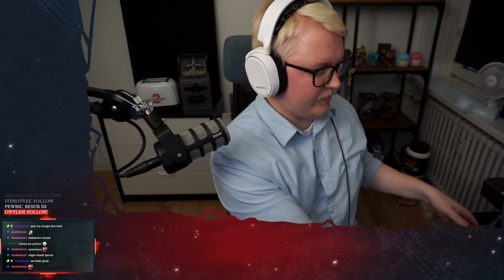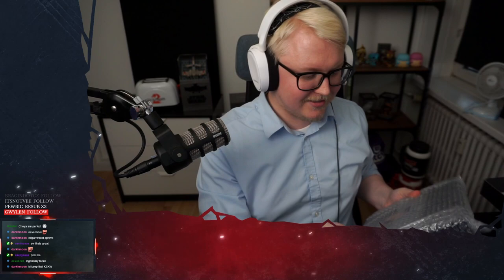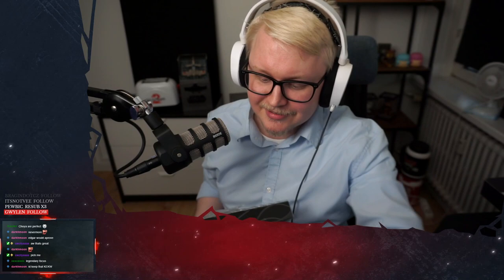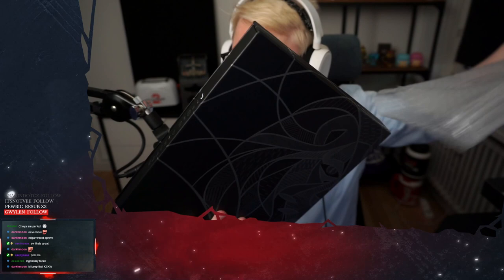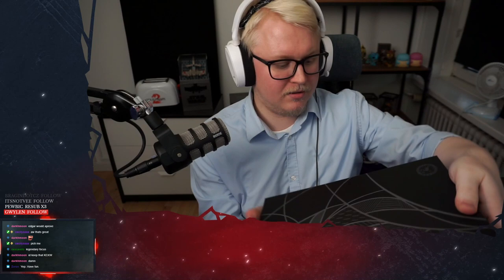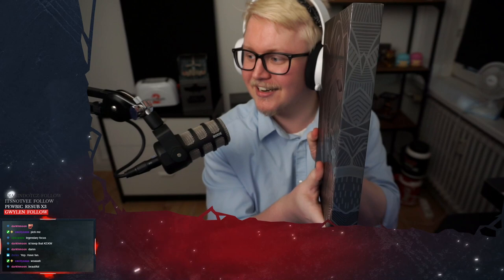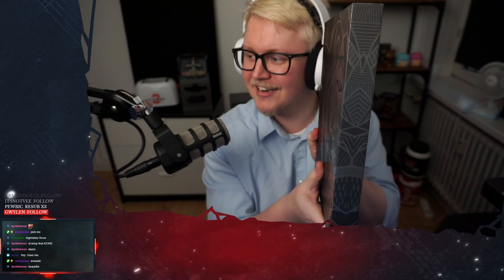So we gotta take the box here, gotta move it a bit. Then we have the... Damn. Is this how big the book is? Is this how big it is? It's like... Can we just... it's like wrapped at both ends. It's kind of cute. Oh my god. This feels... it has such a smooth finish. Damn. That is... like... I don't even know. This is giant. Holy shit. This looks insane. This is insane. Like crazy.